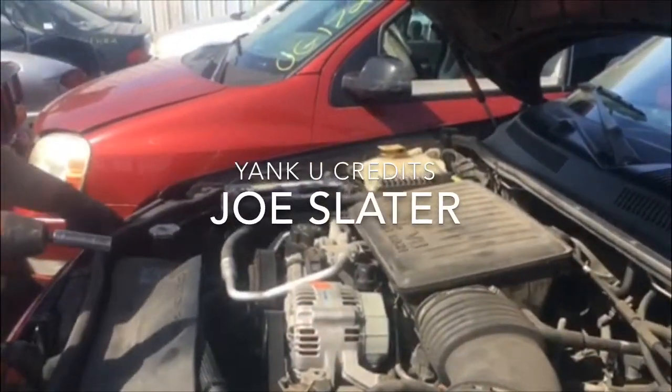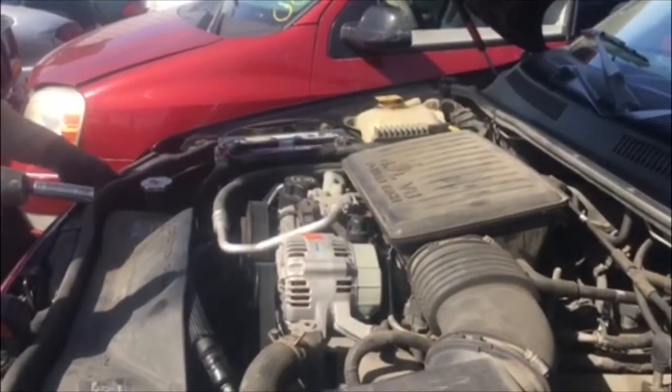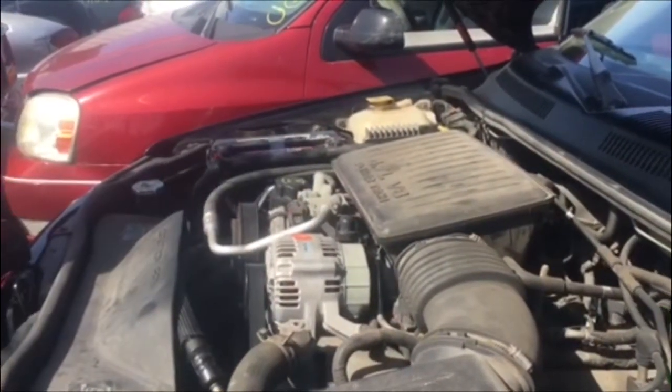Hey guys and gals, Dave and Joe out at You Pull Our Parts. Today we're going to show you how to pull an alternator off a 2004 Jeep Grand Cherokee with a 4.7 liter engine.